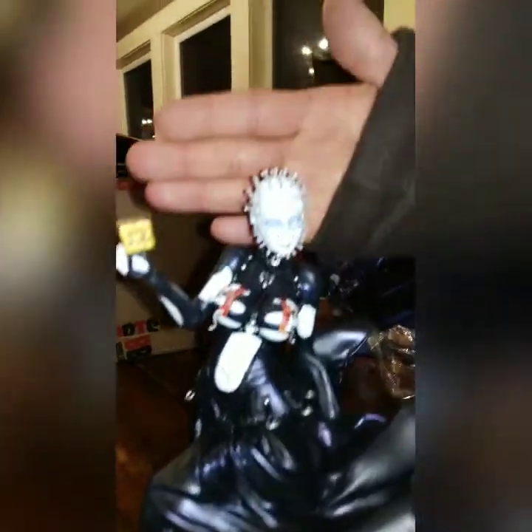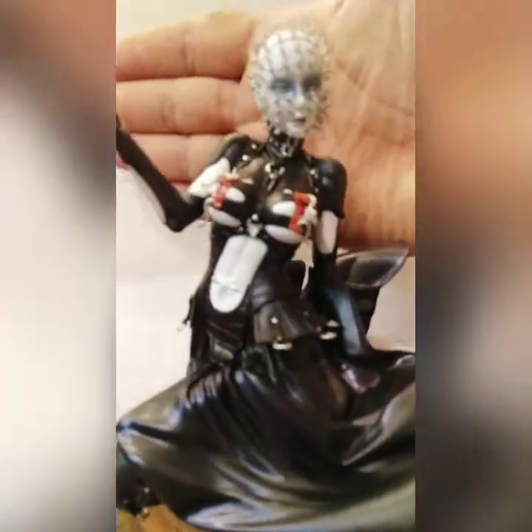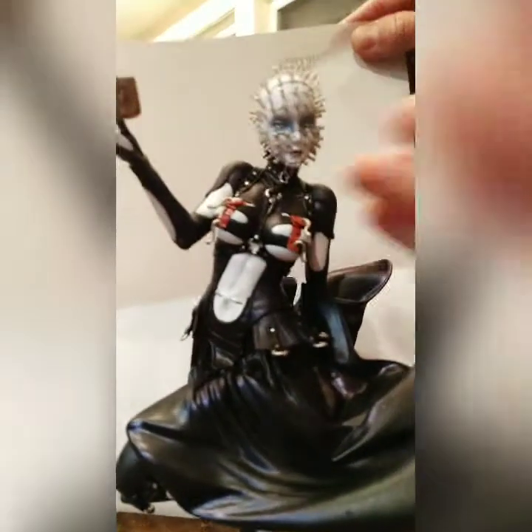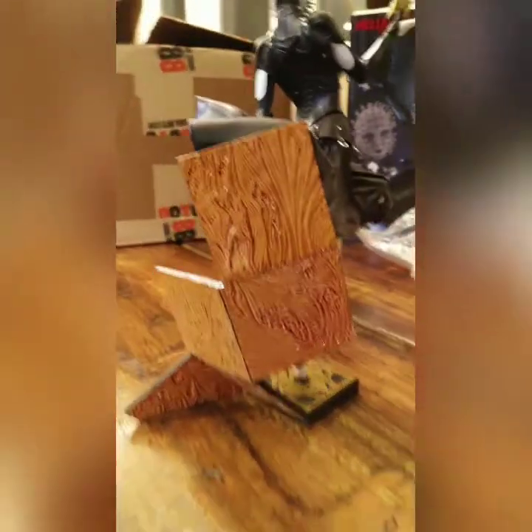Lots of details on the stand. I think with it being white it's just a little bright — not picking it up quite as well as I'd like. But she is really cool looking, and the back of the stand is really cool too — it's like flesh. Look at that! All right, so that's the first one. Now let's pull out the second one.